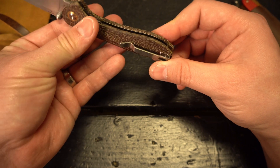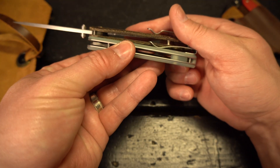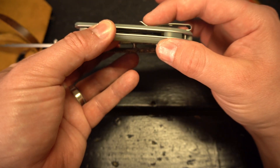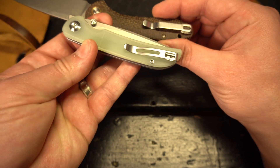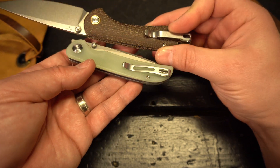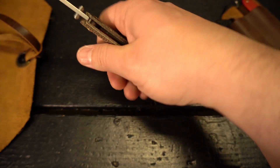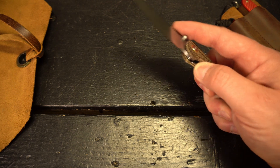I forgot to mention that the deep carry pocket clip on this knife is a little bit nicer than the ones that come on the Civivis. The Civivi clip points up more and is flat. I like the way the CJRB clip contours down and then tapers back up rather than sticking straight up. It's still a low-profile clip and not a dealbreaker, but I really wish Civivi would redesign their pocket clip.